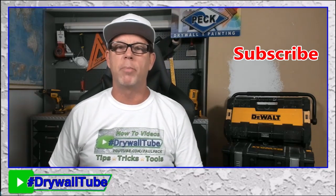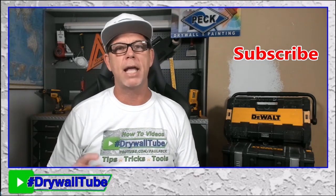Which drywall tapes are best for repairs, remodels, and new installations?